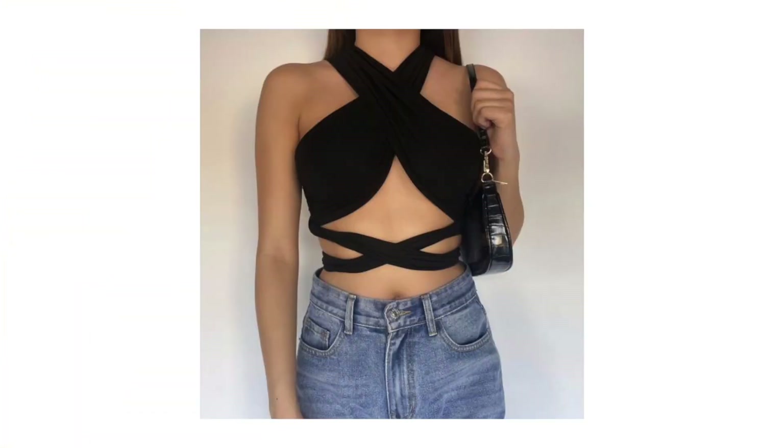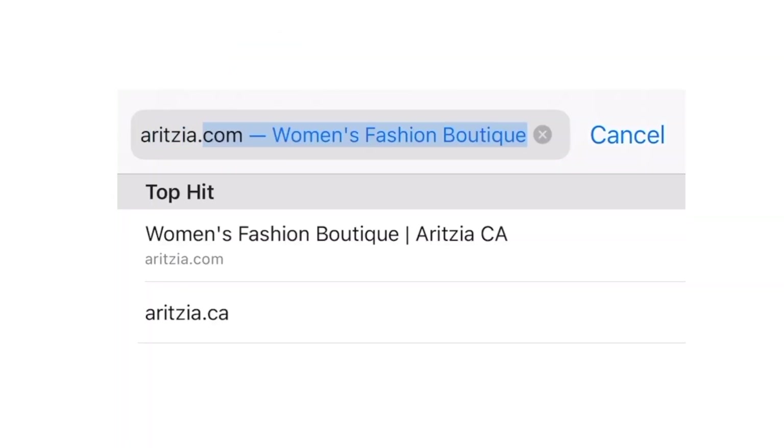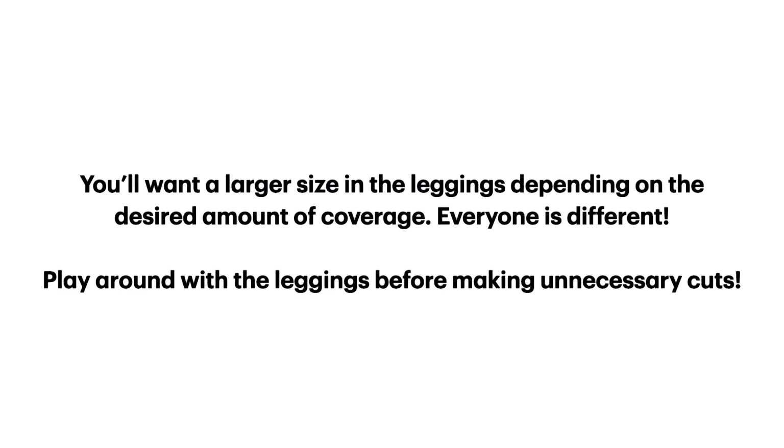I've always loved this style top. It's probably one of my favorites right now, I just never had the chance to get it. So what do you do when you're in a time crunch? You make the shirt. I basically found a pair of leggings — you obviously don't have to buy a new pair. I bought it because they had the color that I liked and it was also on sale, which was a plus. But you can definitely just use an old pair of leggings that you have.